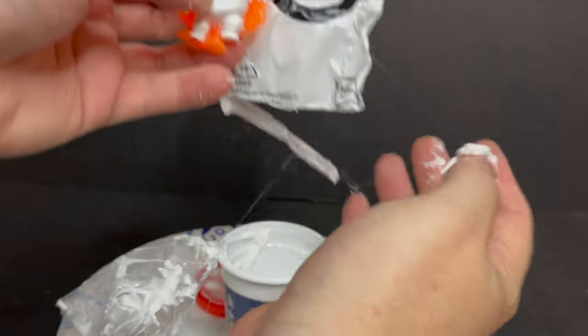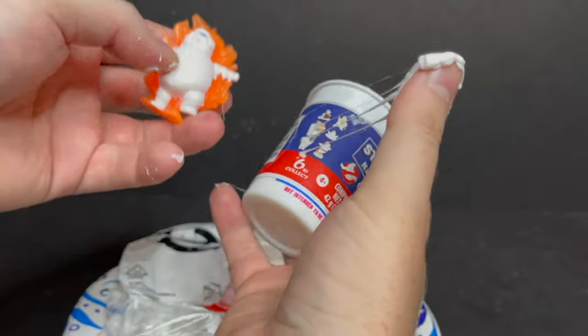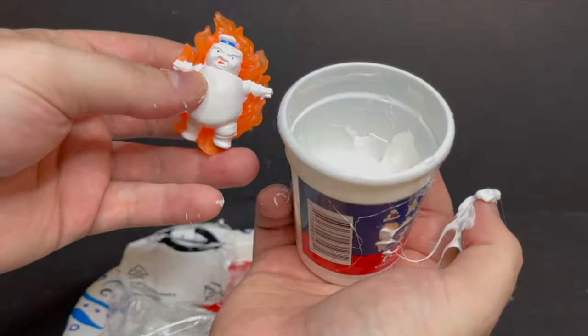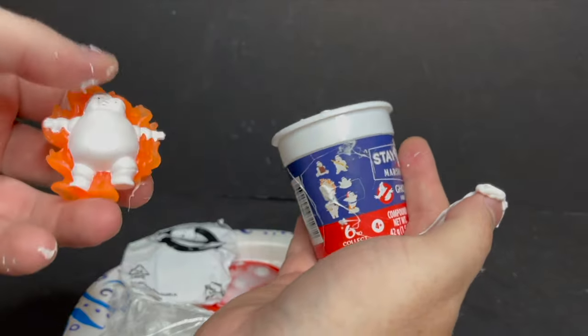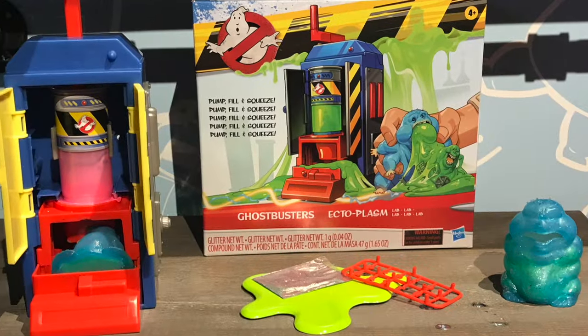I would say parents avoid this at all costs. Open it for your kids — it's like what my parents used to do when they'd hand me slime. They never let me have the firehouse slime; they took it from me immediately and for good reason, because carpets are in trouble at that point.